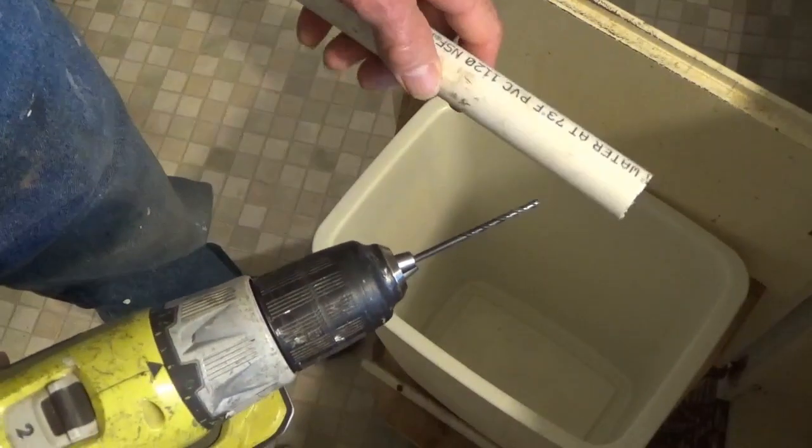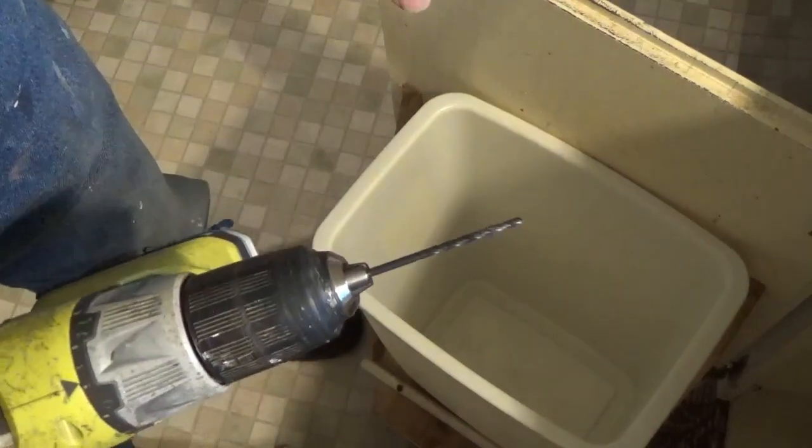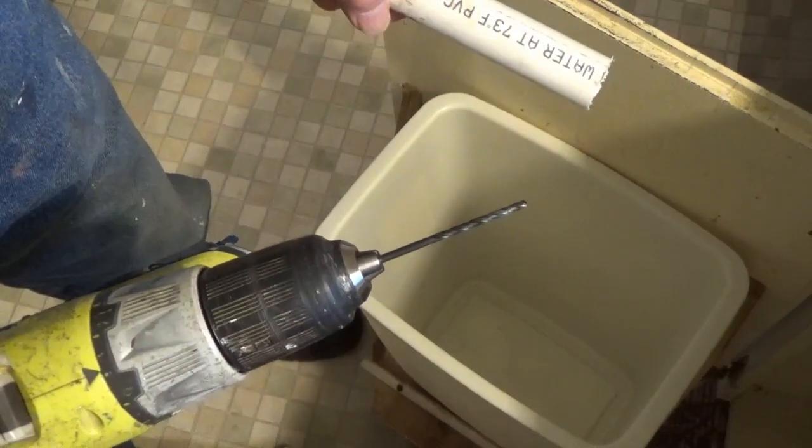When you're drilling PVC, you want to make sure you use a really small bit first because it'll drift. The bigger ones will drift on you.